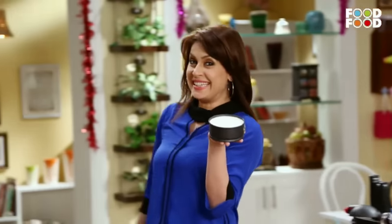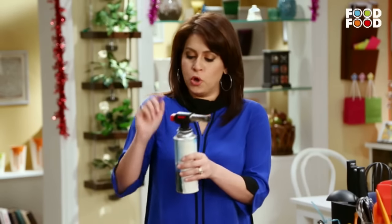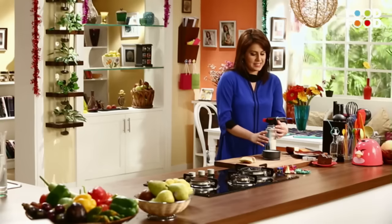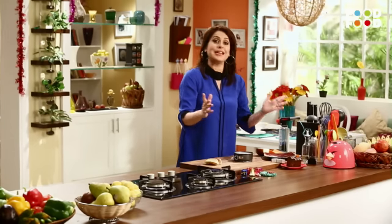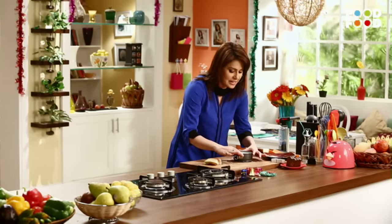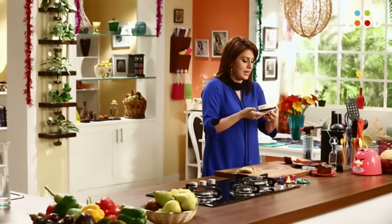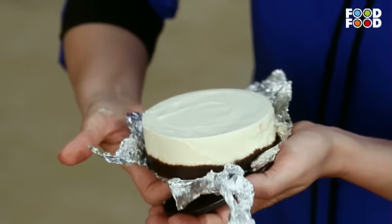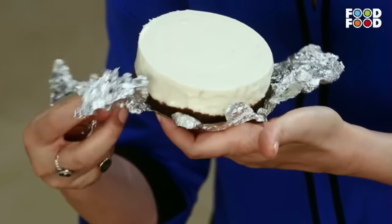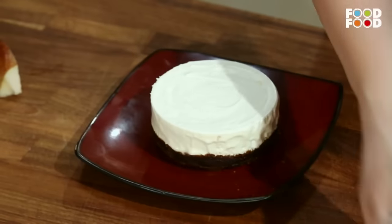Ab leke aate hain humara cheesecake jo set ho gaya hoga. Nicely set. Ab humein isse demould karna hai. Toh iske liye we are going to use a blow torch. Iske heat ko adjust kar lenge. Ab isse lenge and let's hope that it will get demoulded easily. Yes! Lovely. Ab jo humne silver foil lagaya tha na pehle, ab wo kaam mein aayega. Isse lenge hum, we are going to just take it out like this. Aur phir neeche se hum yeh silver foil nikaal lenge. There you go. I am going to place this gently on this plate.